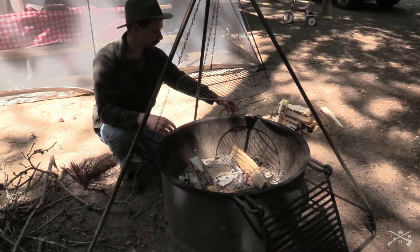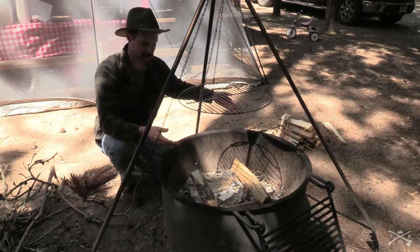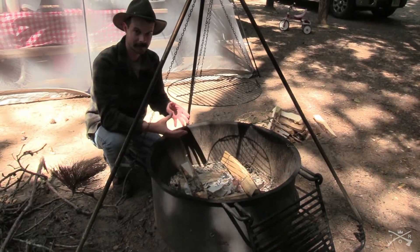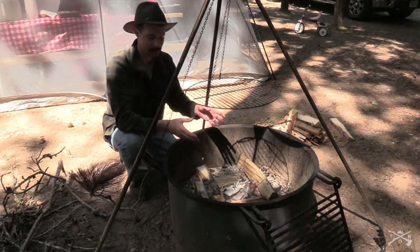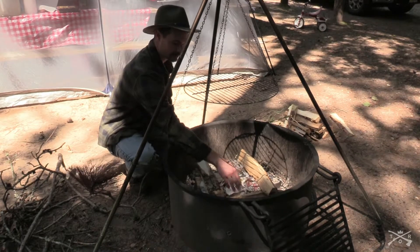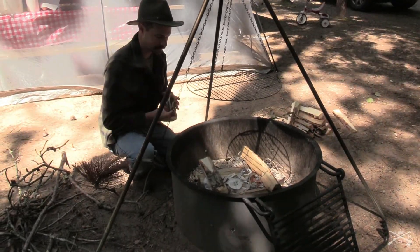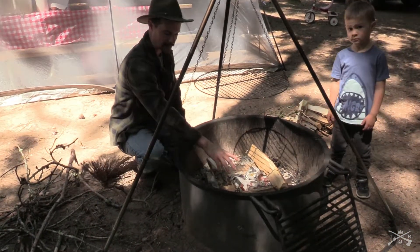You want to have enough smaller sticks to catch the larger sticks on fire — it's kind of like a chain reaction. Start with the quick burning stuff to catch the slower burning stuff on fire. It takes time and practice, but if you got a pretty good bed of starter material you should be pretty good. I usually fill the whole bottom with paper.